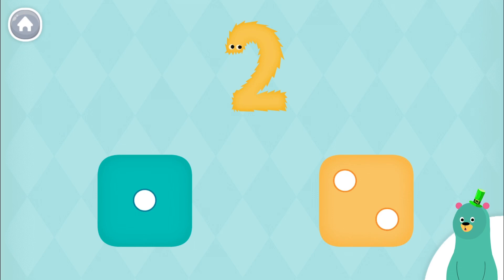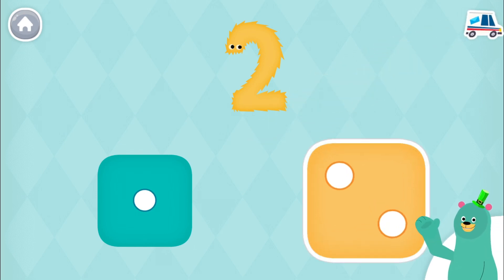Which dice has two dots on it? Great! You tapped the dice with two dots. Thanks for playing with me.